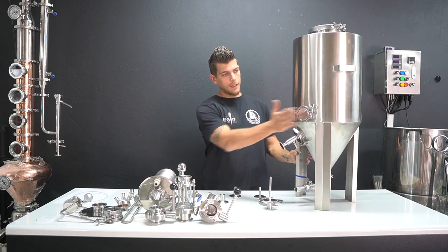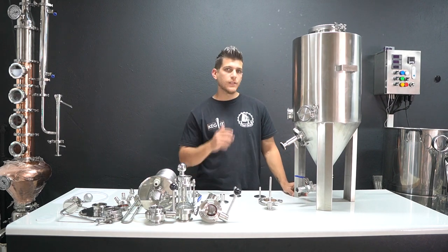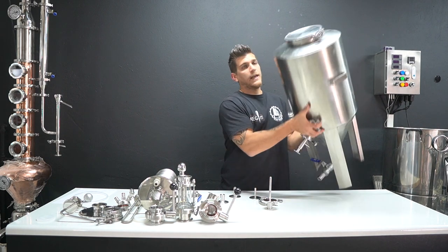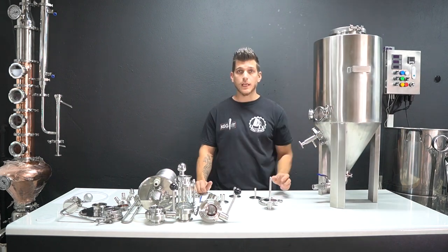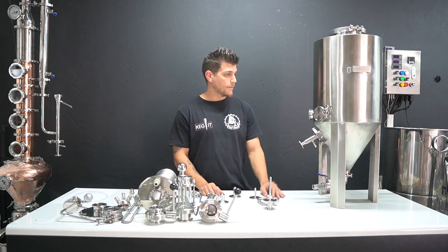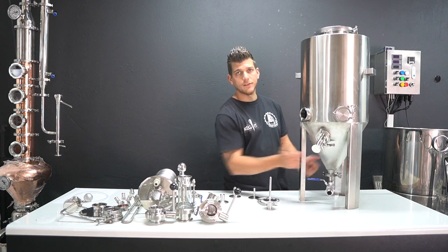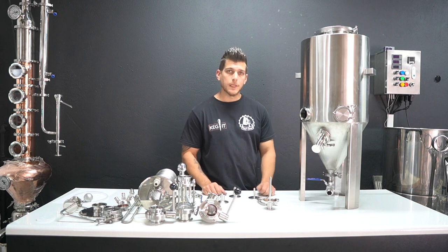Moving on to the other port, we just blank it off as standard. That's an additional port for any additional accessories which I'm going to run through in a second. On top you've got a standard six-inch blank-off plate which we will drill a hole in to take your standard airlock bubbler, which is also upgradable. The fermenter is manufactured from 1.2-millimeter 304 stainless steel and has a 60-degree cone, which is best for yeast collection and trub dump.